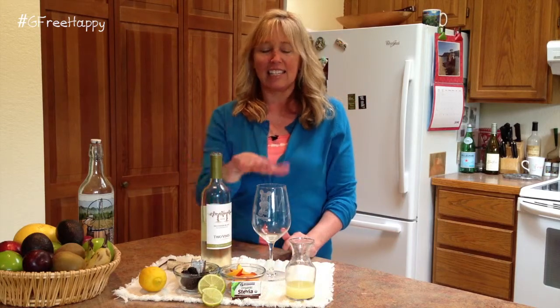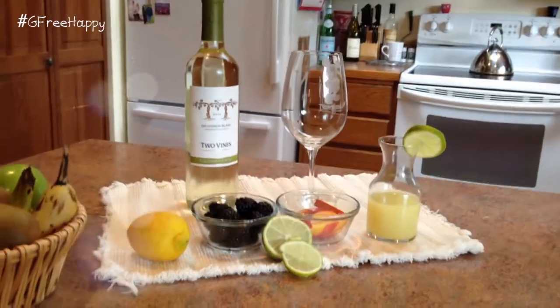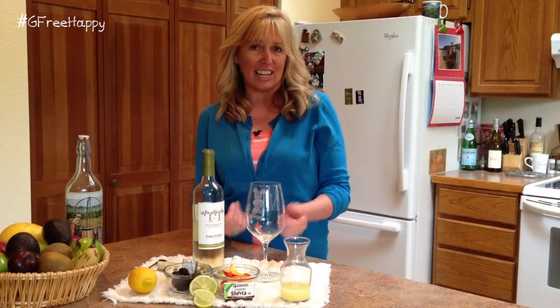Hi, this is Kathy with gfreeandhappy.com. It's drink of the week time, and my favorite summer drink — and it's the first day of summer today — is a sangria. It's just a one-glass sangria today; you can do a pitcher if you want, but this is super easy. You can use whatever wines you want. I'm using a sauvignon blanc that has melons in the taste of it, so it's gonna be yummy.